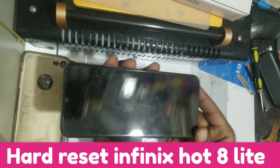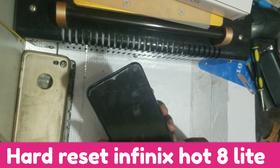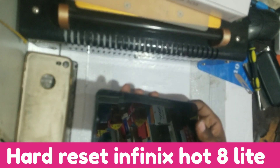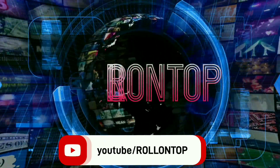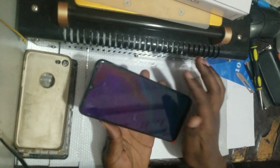Hello guys, in this video I'm going to show you how you can add reset Infinix Hot 8 Light. Please subscribe and click on the notification bell for more tech videos. If you'd like to be helped out, I'm going to show you how you can do it step by step.